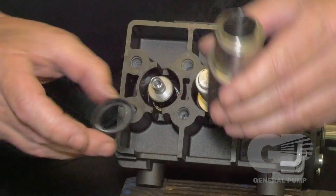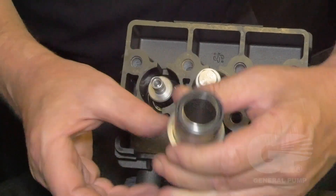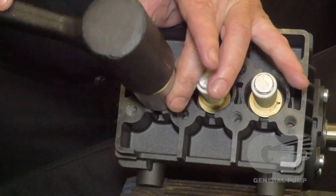Put a new seal onto the piston guide oil seal insertion tool. Place the tool over the piston rod and hammer the tool to firmly install the piston guide oil seal.